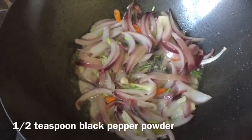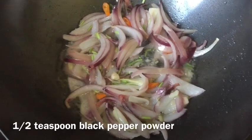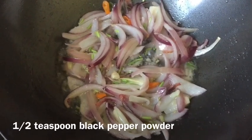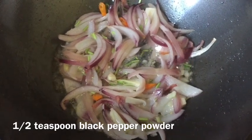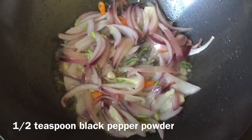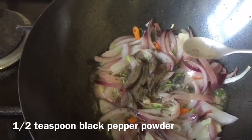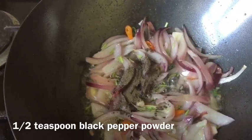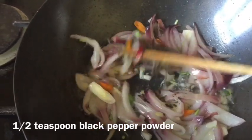After around two minutes you can see my onions are a little bit translucent, and the smell is already good because of the coriander root, green chili, and garlic. I've added a little bit of salt to help cook the onion quicker. Now I'm adding half a teaspoon of black pepper powder and I'm going to fry the onion for another minute after adding the black pepper.